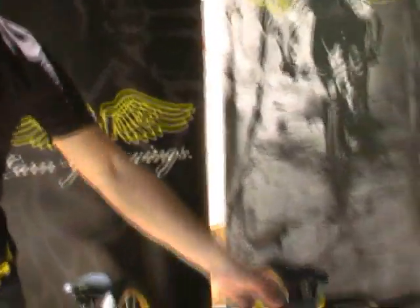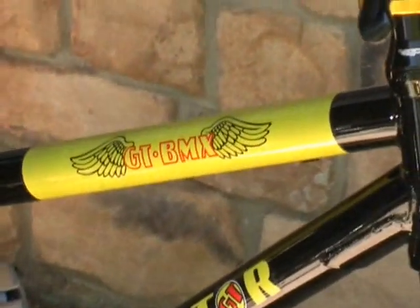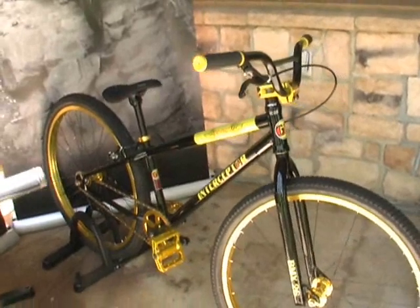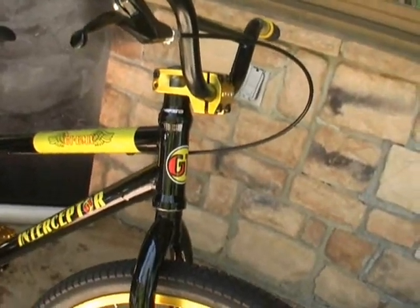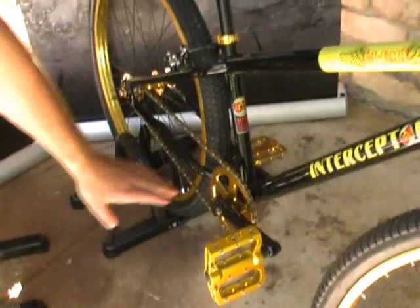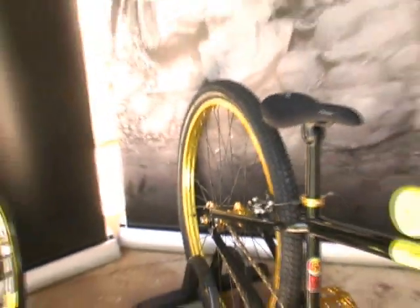From there, we have the Interceptor. The Interceptor hails from the same exact era, but what we did with this product was instead of making a full-on urban bike, we set it up so that it was a little bit more durable. We achieved that through the frame, as well as an integrated headset — very similar to what you see on pretty much any freestyle BMX bike today — as well as a standard bottom bracket, three-piece crank, machined chain wheel, nicer seat post and saddle, and all the other graphic packages to match the era for the bike.